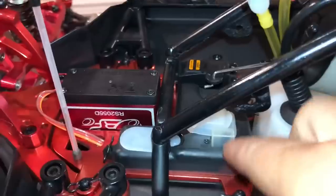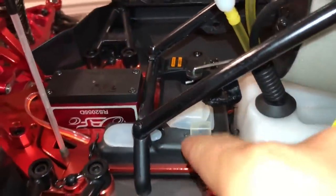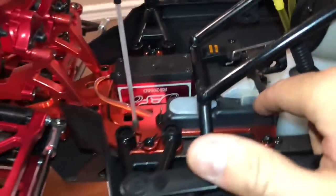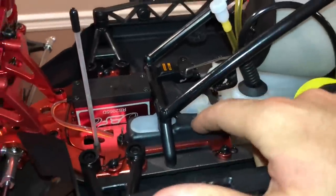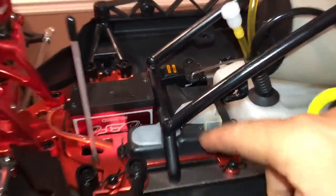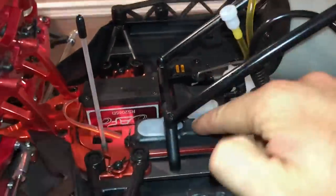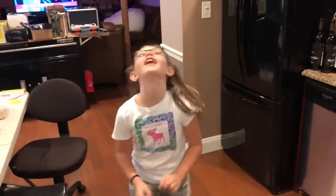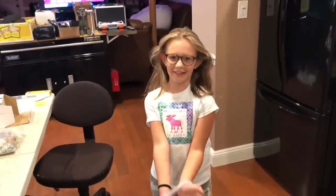I may install a LiFe battery in here permanently. Remember a while back how I converted my Baja Q receiver tray? I may do the same thing to this. How'd you do that thing so fast? I can do it really fast.